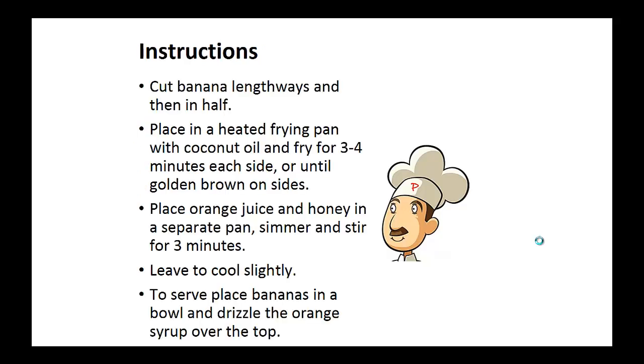Instructions: cut the banana lengthwise and then in half. Place in a heated frying pan with coconut oil and fry for three to four minutes on each side until golden brown. Now place the orange juice and honey in a separate pan, simmer and stir for three minutes. Leave to cool slightly.